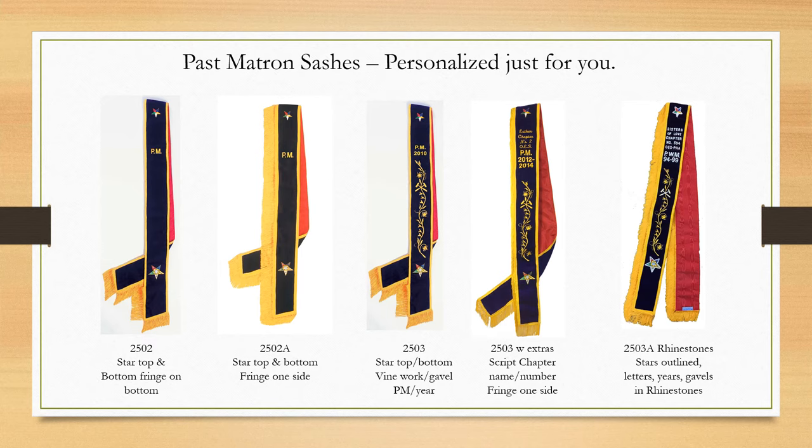The middle sash is our 2503, which has the stars, the PM letters, plus your year or years you served as matron, and an intricate vine work and a gavel.